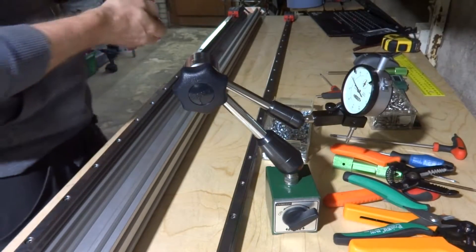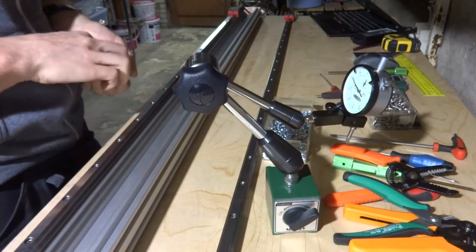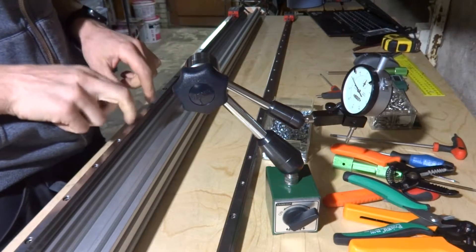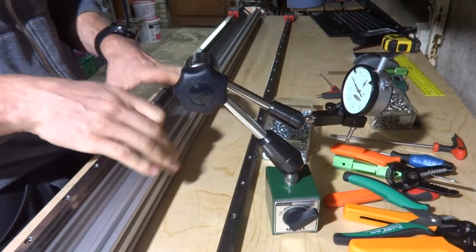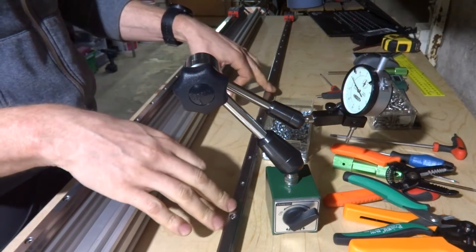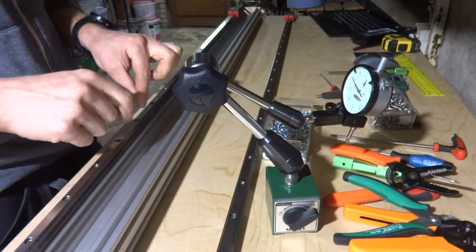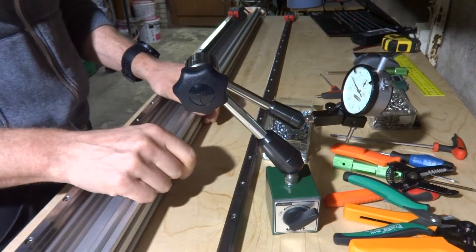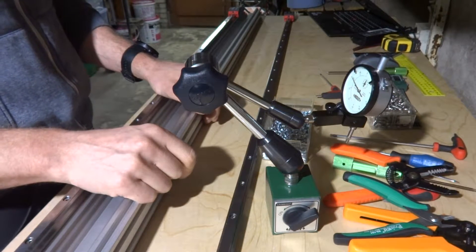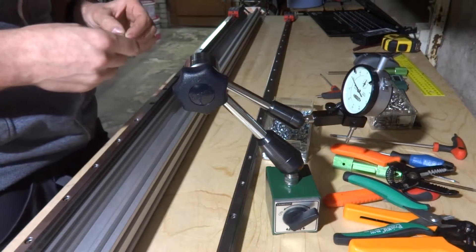Now I'm going to use my dial gauge to get this as parallel with the extrusion as possible, then add the second rail and use the first rail to get the second one parallel. I've already done the first one, so that works out pretty well.